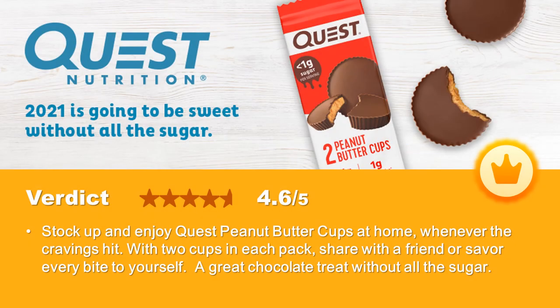Our overall verdict: you can stock up and enjoy Quest Peanut Butter Cups at home whenever the cravings hit. With two cups in each pack, share with a friend or savor every bite to yourself. A great chocolate treat without all the sugar — a highly recommended product.